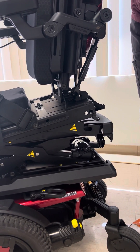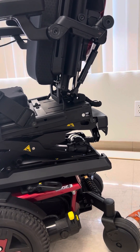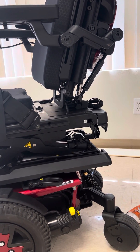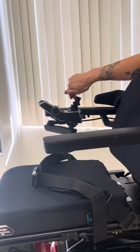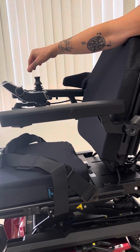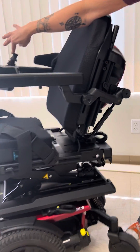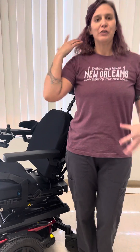The same thing happens when we come out of anterior tilt. It's going all the way down — I'm holding the joystick back and it's not going into posterior tilt. I have to release it, and then when I hold it back again, it's going to lock and move into posterior tilt.